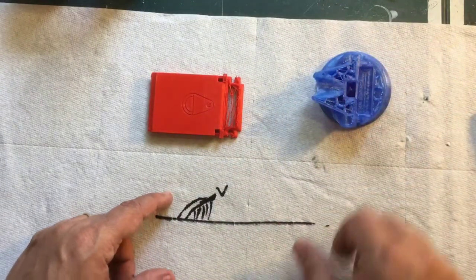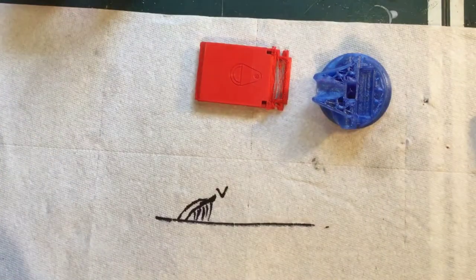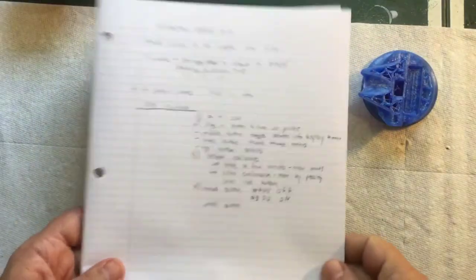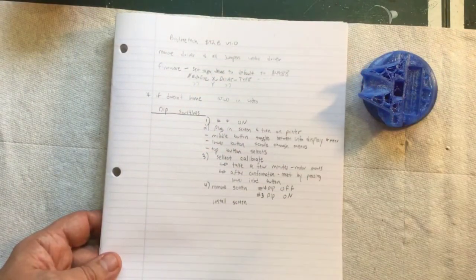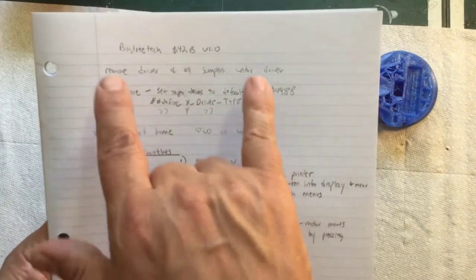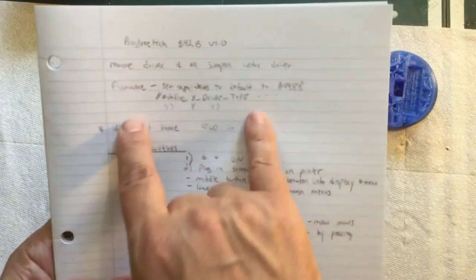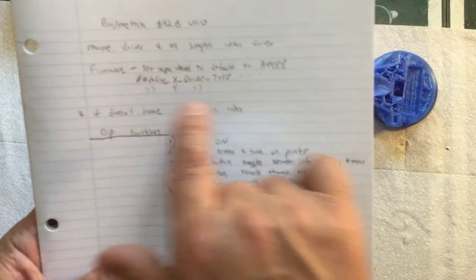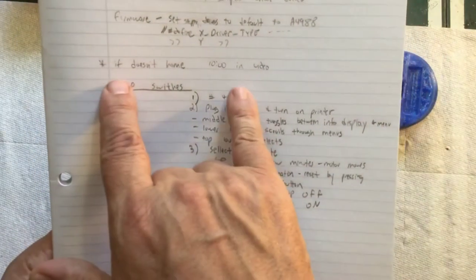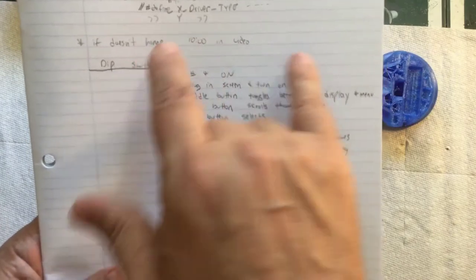These steppers I'm using — the guy in that video explained very thoroughly how to set them up, so I recommend watching his video and taking notes. These are from BigTreeTech, the S42B version one. Basically, you remove your normal drivers and all the jumpers for microstepping under them, and you change your firmware to default to the A4988 drivers. Mine was already set to that, so I didn't have to touch the firmware.